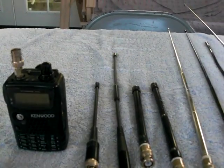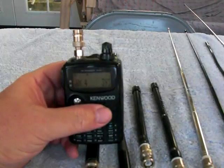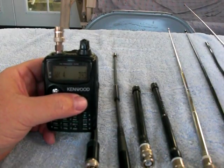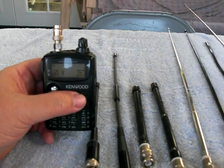For today's demo, we're just going to use NOAA on 162.4, which is on the island of Maui, and I am currently located in a valley on the island of Oahu.